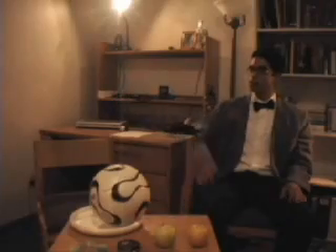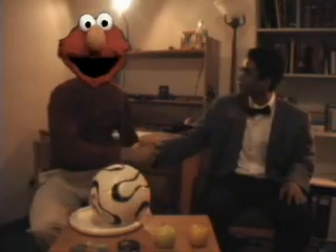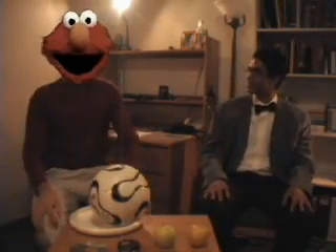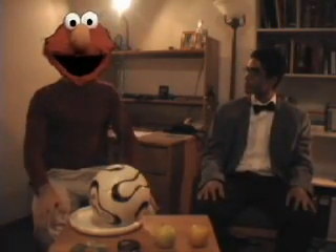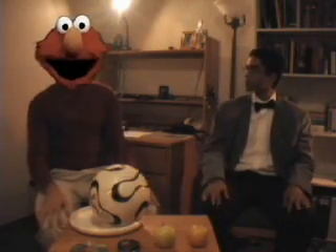Please help me welcome Elmo. Good evening, Elmo. Thank you very much for being here tonight with us. How are you doing? I'm just happy to be here. I love being here. I love you. So how was your flight over tonight?